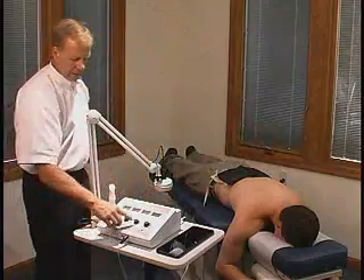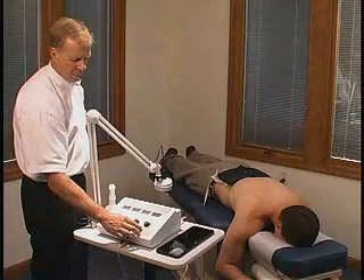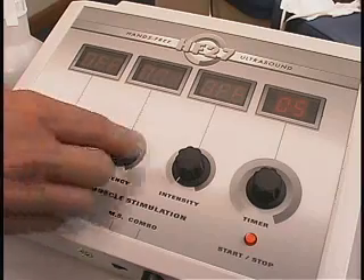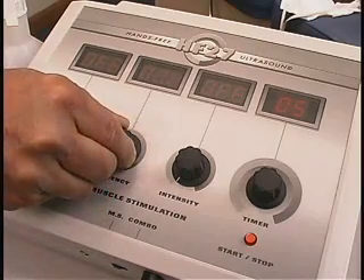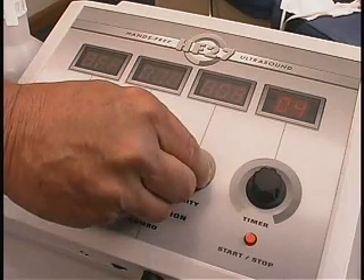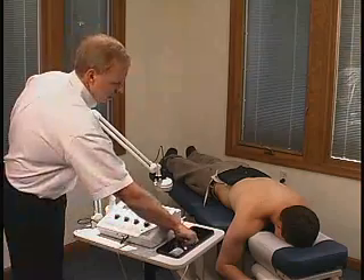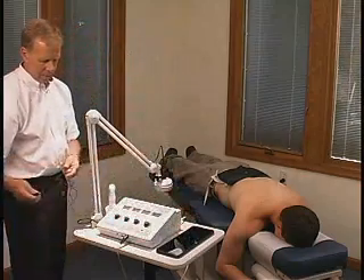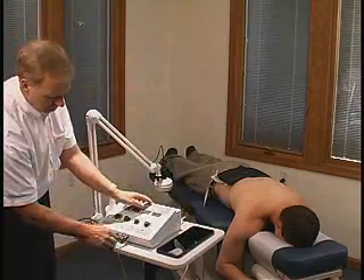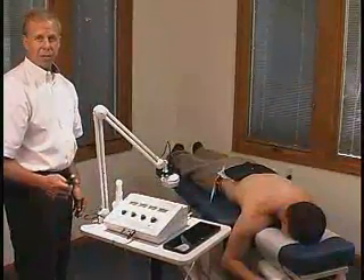Make sure your intensity is set to off. You can push your start-stop button and it will light up. You can choose your frequency anywhere from 1 to 100, and then you can dial up your intensity according to the patient's tolerance and comfort level. You also want to hand the patient the cutoff switch, which plugs into the front and can be used to shut down the machine at any time.